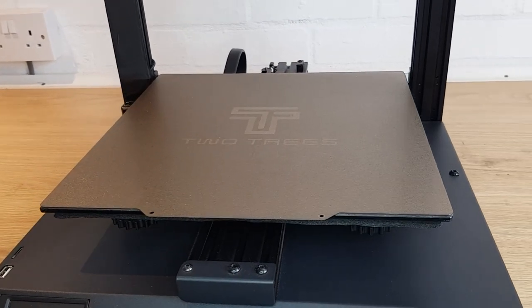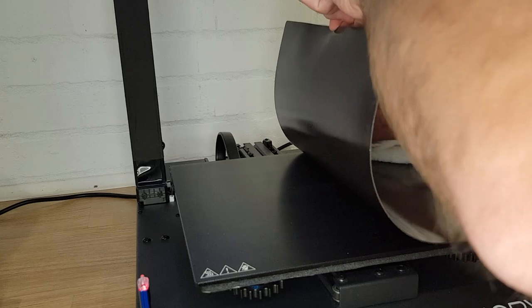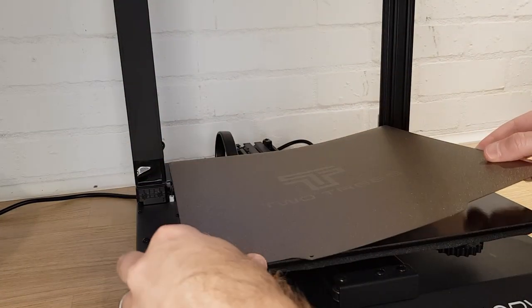Fitting a PEI bed can be a great upgrade to your 3D printer, but like any time you change a part on a machine like this, there's a right and a wrong way to do it. In this video, I'll quickly show you how to fit one of these flexible PEI beds that has an adhesive-backed magnetic plate, and how to do it the right way so you don't get any high spots or bubbles, which would ruin your first layers.